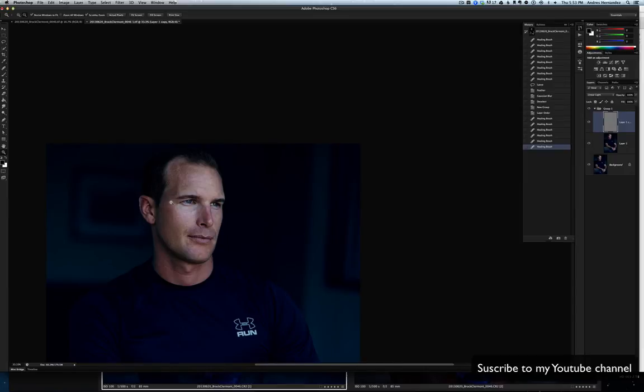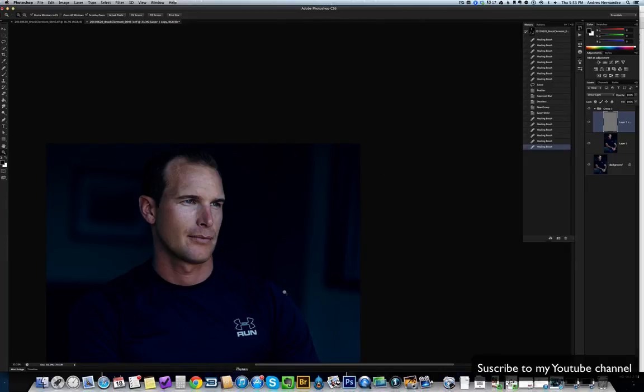Andres Hernandez, photographer. See you in the next video. Thank you.